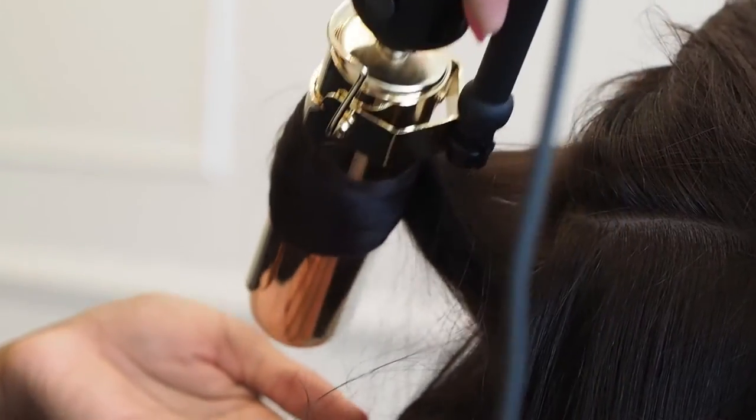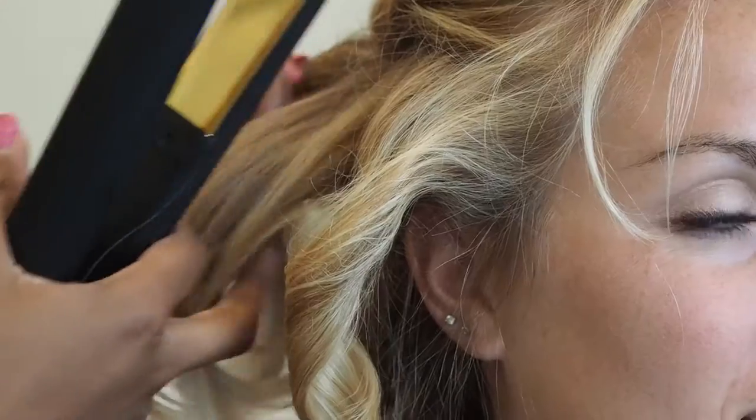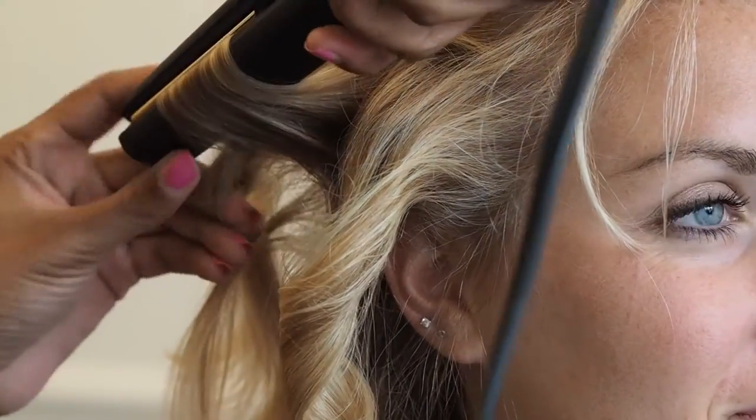Our large hot flash brush allows us to get that nice royal curl on the ends. While we're using our large hot flash brush, we need to use as much tension as possible to achieve the desired look.